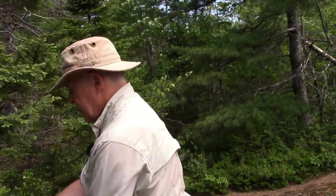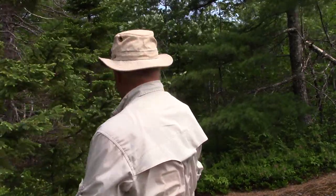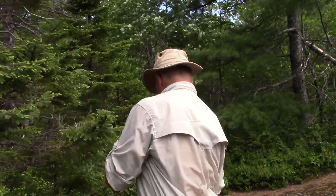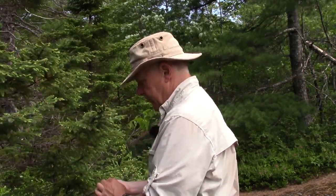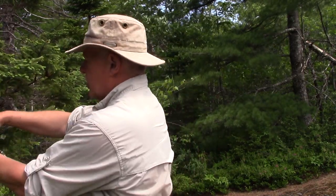You may ask yourself as I stand here and pick these - am I causing any damage to the tree? Well, what I'm doing right now is pruning. I'm just doing some very light pruning to the tree; I'm not causing harm to the tree itself.